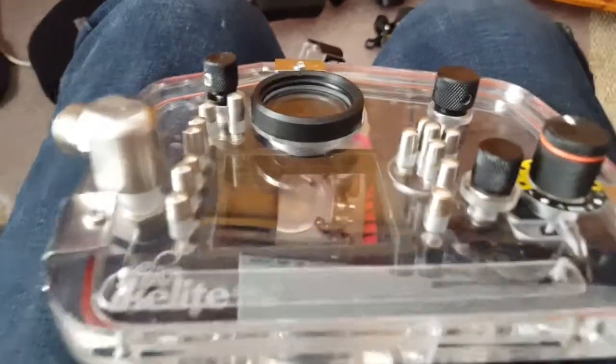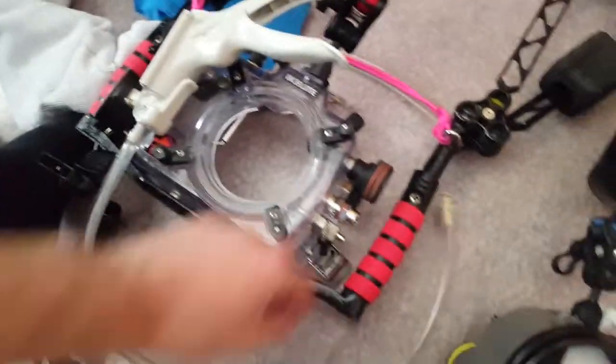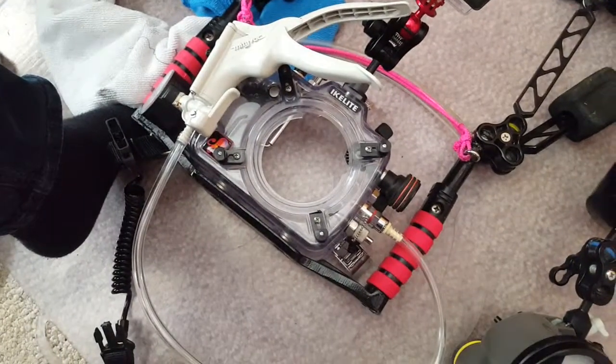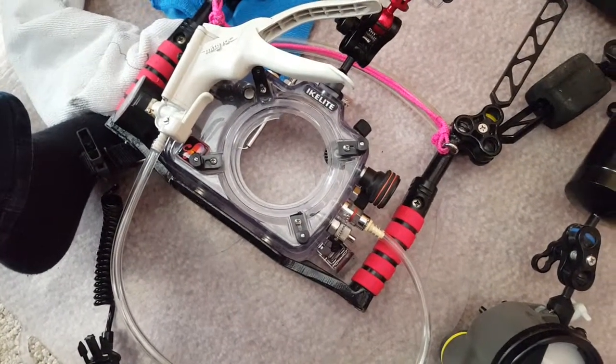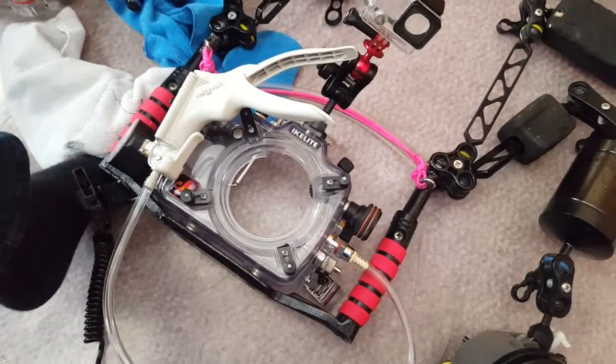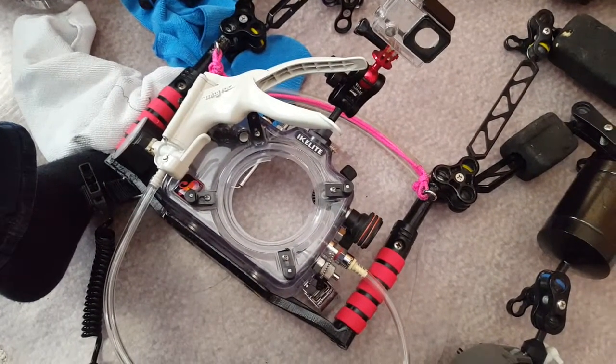What I do to help me remember is I leave the vacuum plug plugged in before I go out in the morning. Then I can't do anything with the case until I vacuum it, so I don't forget. It's a good reminder to do it just before you leave.